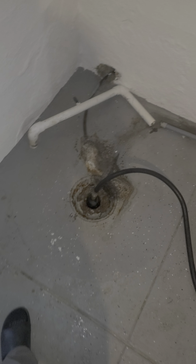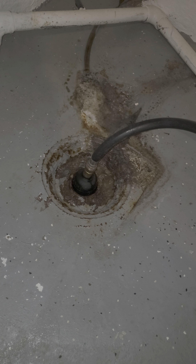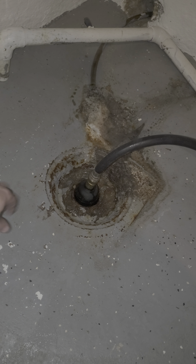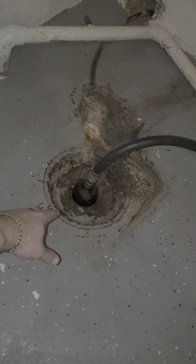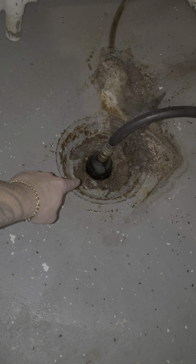Just want to give you guys a quick video tutorial on how to empty out an over-clogged main drain. If you come down in your basement and notice there's water surrounding this every time you flush the toilet, it comes up — sometimes it's pretty low, but if you're noticing water outside of that hole, you've got a problem.